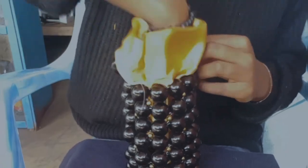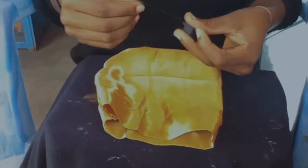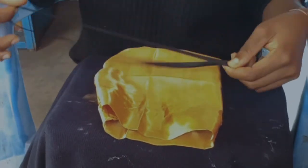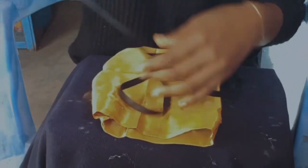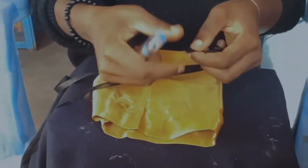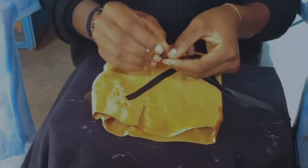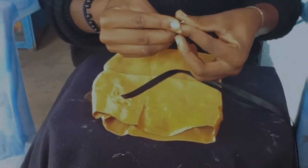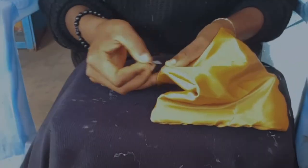Cut a really long string for your project — mine wasn't long enough, so cut a long string and burn the edge to prevent fraying. I attach the safety pin to the string; I folded the string about five times, attached the safety pin there, and I'm just running it through the back so it comes out on both sides.